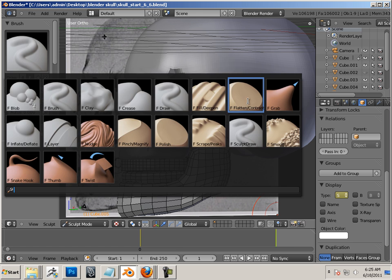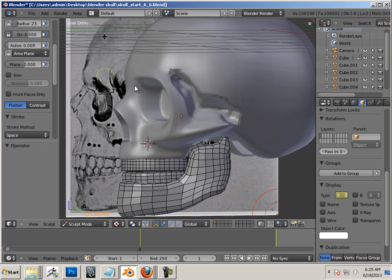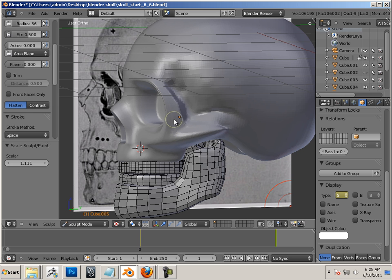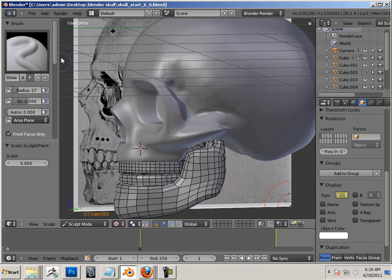I'll use that a lot, and I also use flatten. So I'm going to get my flatten brush function. What I'm doing is kind of flattening out from this to there, just to get it rounded back up a little bit. I'm also going to work on these, switching between F draw — just adding — and flattening.